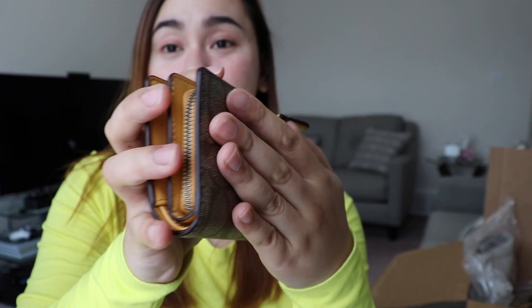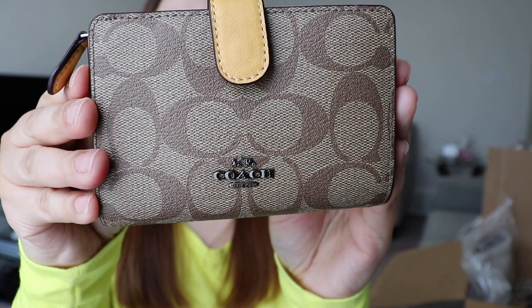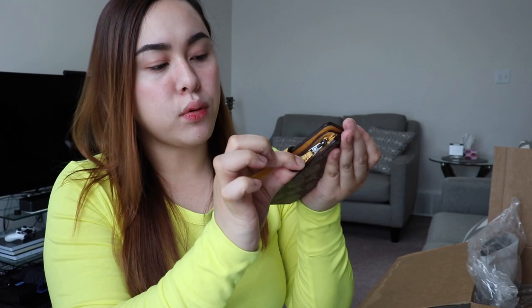At first I thought the exterior was fabric, but it's actually PVC — classic PVC. The zipper is hard to open, but other than that it's beautiful. And it has a yellow color on the inside.